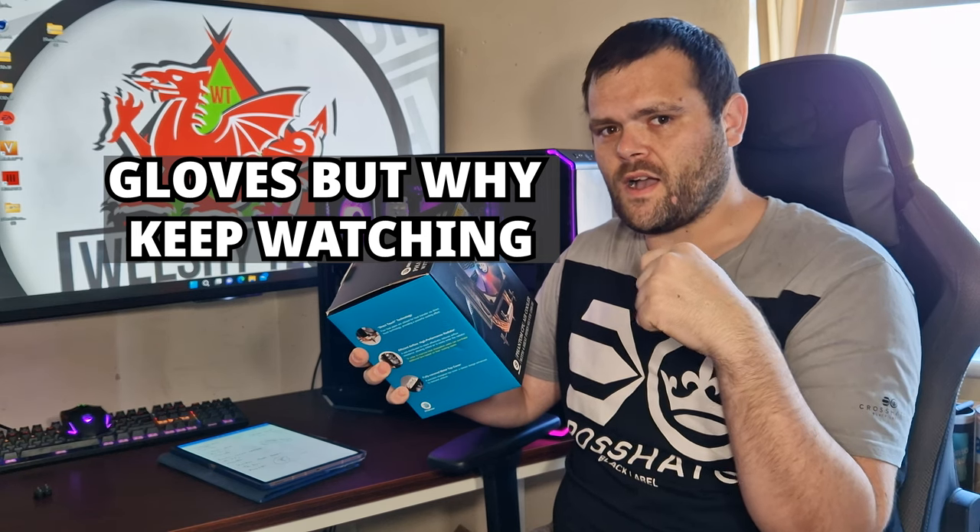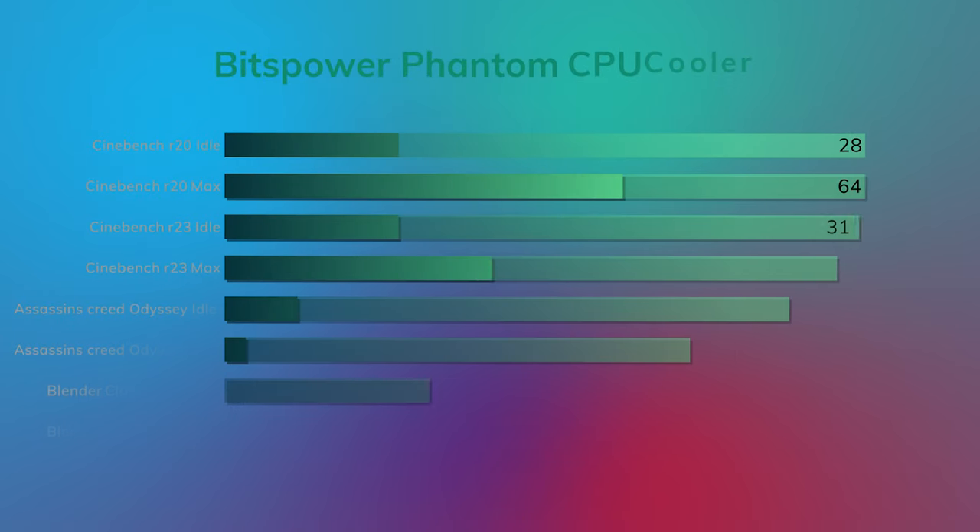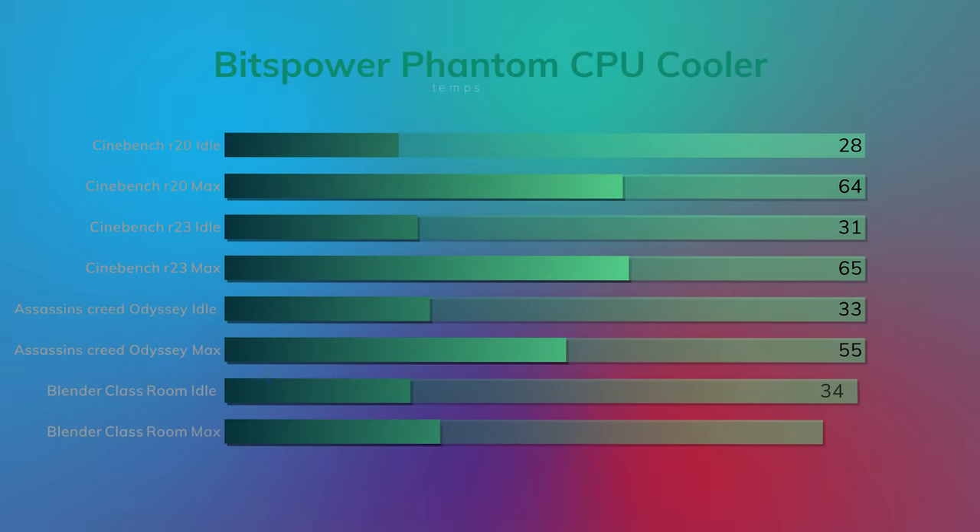We'll get straight to the benchmarks, then we'll have a chat. Cinebench R20: the idle was 28°C, the max was 64°C, and the average temp was 63°C.